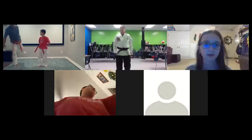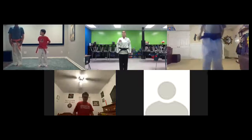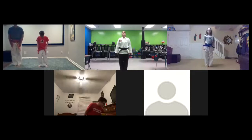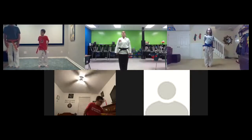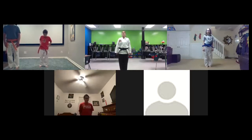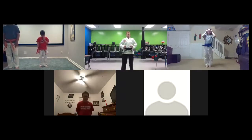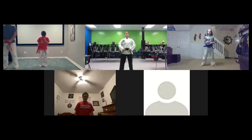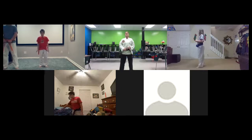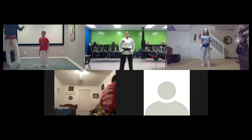Here we go. Attention. Bow today. Student tenants begin: honor, courtesy, integrity, perseverance, self-control, courage, community. All right, from here give me 25 jumping jacks, 25 squats, 20 crunches, and 10 really good push-ups. Begin.